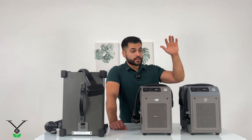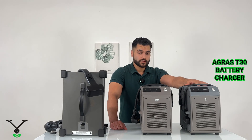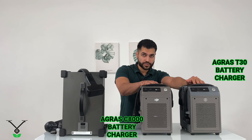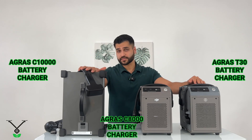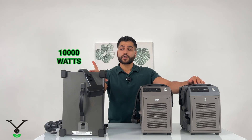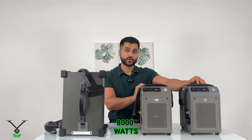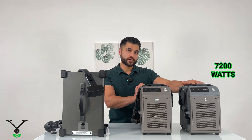On the left is the Agres T30 charger — a 7,200-watt unit. This is the C8000 charger — 8,000 watts. And this is the C10,000 charger — 10,000 watts.